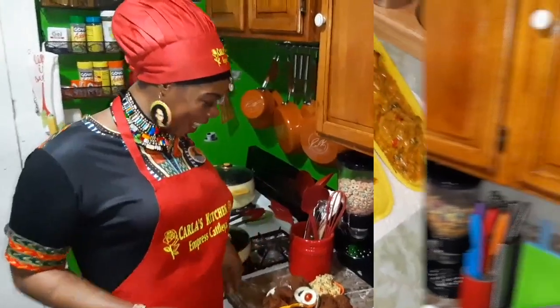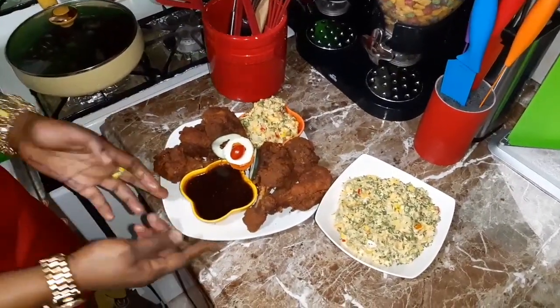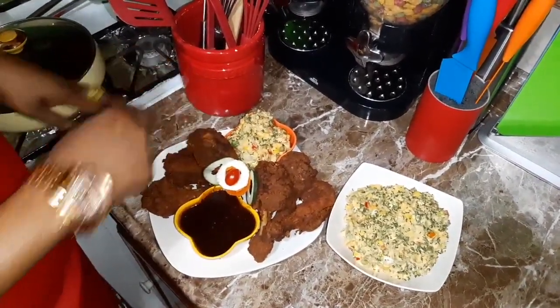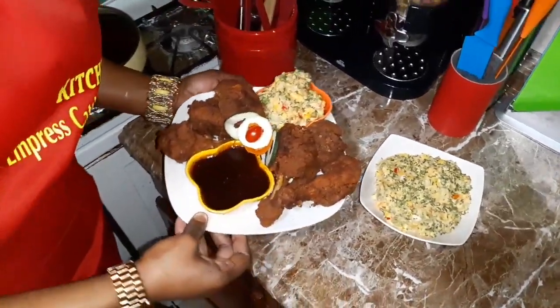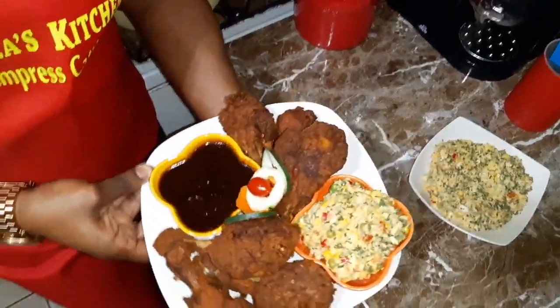Okay guys, so this is the finishing touch of my sweet honey cranberry jelly sauce, and my jerked fried chicken, and my pumpkin potato salad — all of it is right here. Look at this guys, so yummy, so delicious, look at that, so pretty.